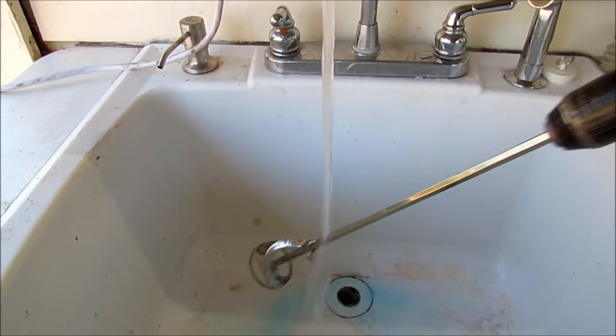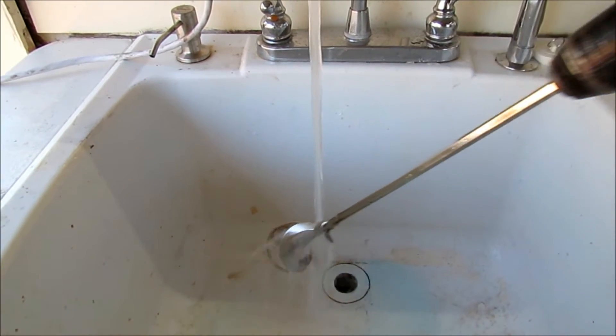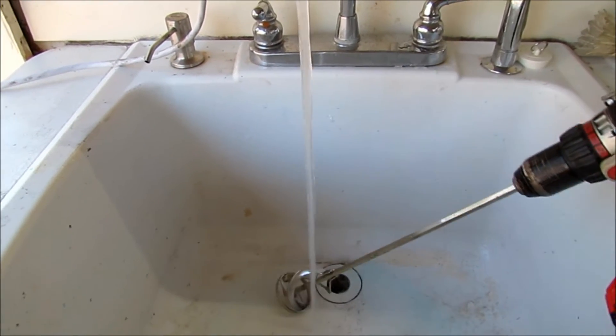I got this paddle bit off Amazon — it was Amazon's Choice, about ten bucks with free shipping. It worked pretty good.